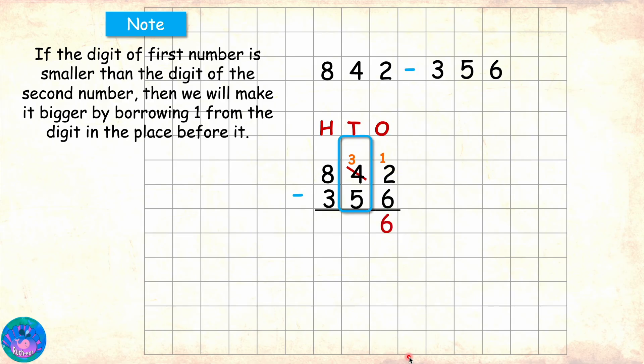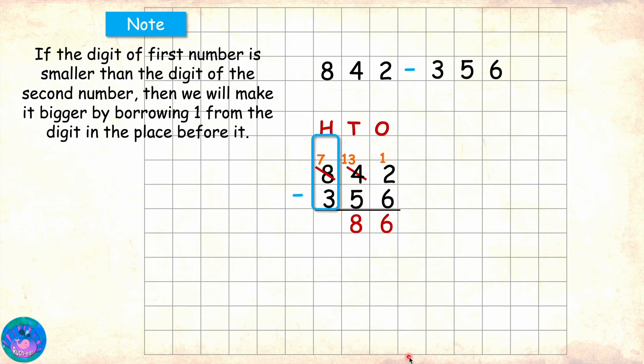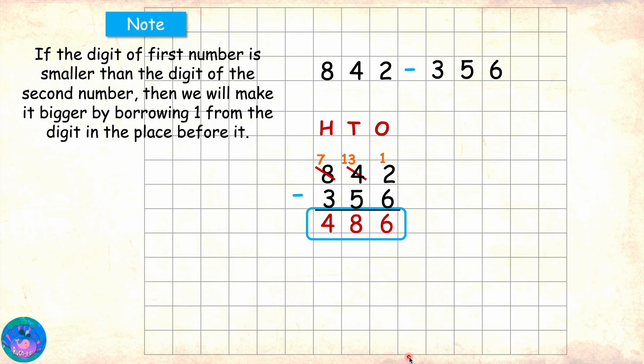And then we go to the tens place. In tens place we have 3 minus 5. Now again, 3 is smaller than 5. So 3 needs to borrow 1 from the digit before it, which is 8. Now 8 also gives away 1 and becomes 7. We know that 1 in hundreds place is equal to 10 of tens place. So our tens place digit 3 gets 10 and it becomes 13. Now 13 minus 5 is 8. And then we will move to the hundreds digit, and here we have 7 minus 3 which is 4. This means that 842 minus 356 is 486.